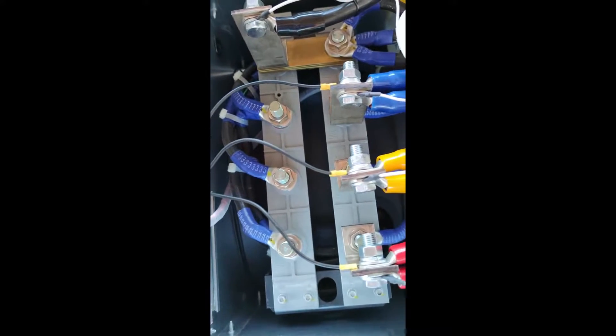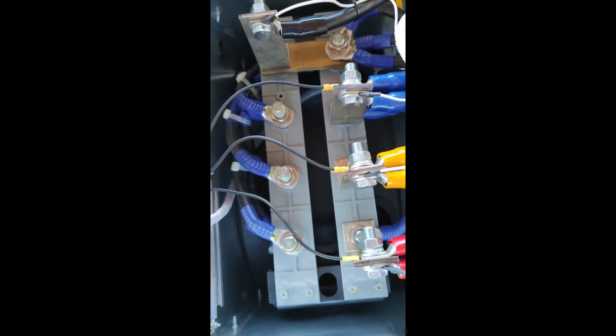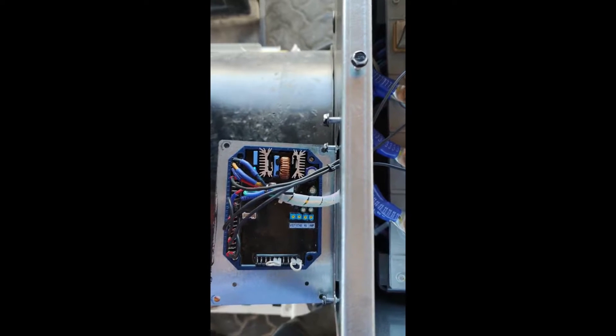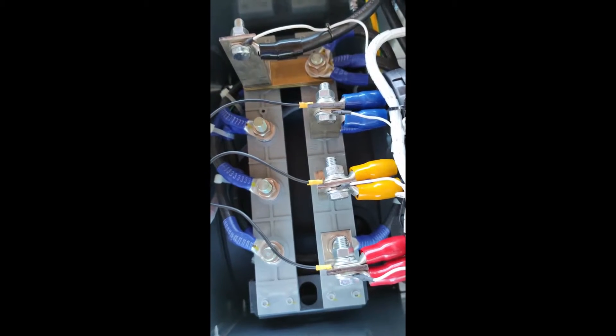Here are our final connections. It is now connected to our line — we're done and ready. We're going to start this generator and let's see what the voltage is.